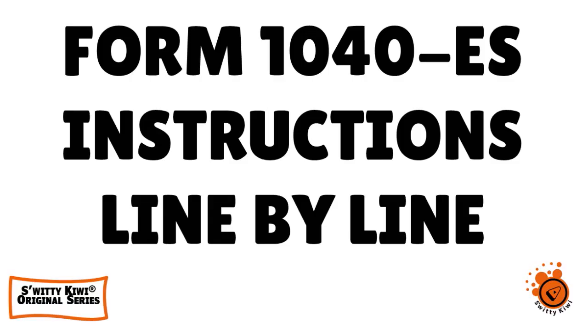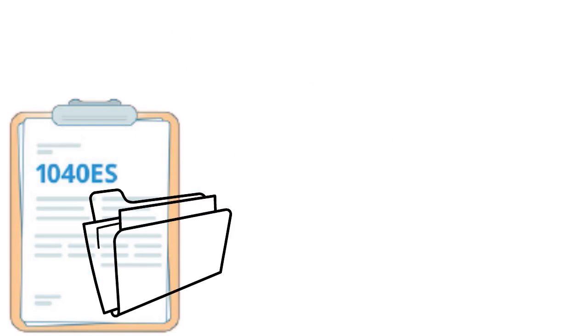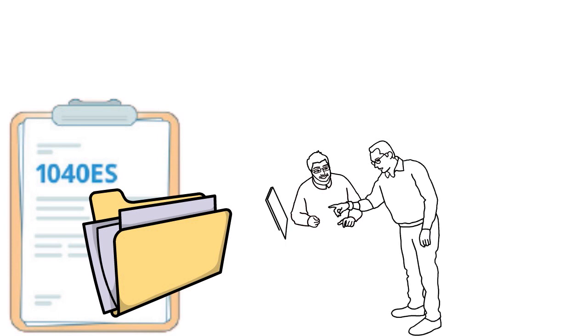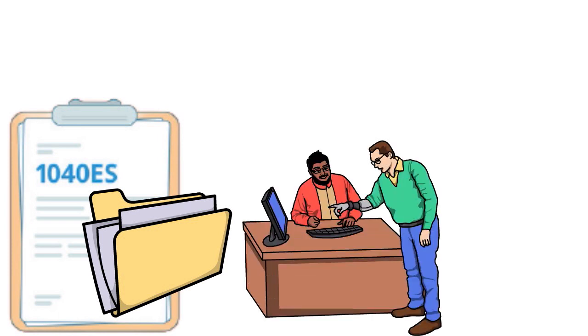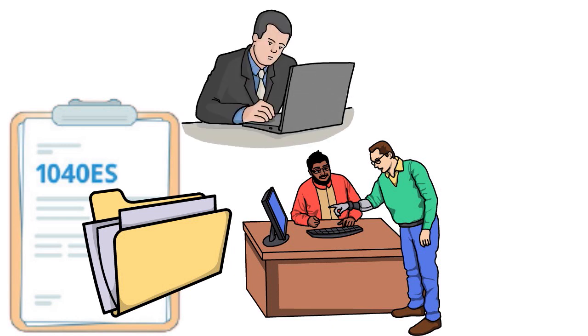Let's jump right into it. One thing I want to say is that when you file Form 1040ES, you need to understand the background behind it. Everybody knows that income tax is a pay-as-you-go system. If you are an employee, you pay federal withholding as part of every paycheck. But if you are self-employed, you may have to make quarterly estimated tax payments towards the amount you expect to owe the IRS, or you might face an underpayment penalty — and nobody wants that.